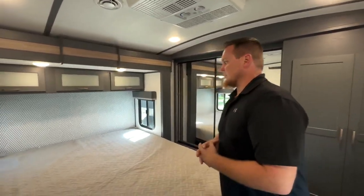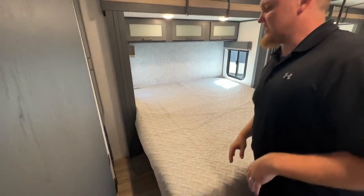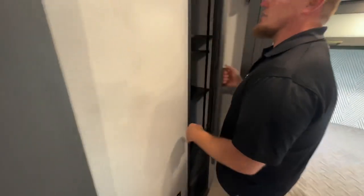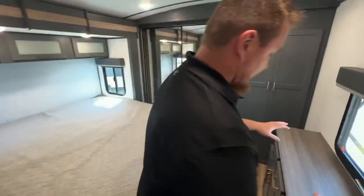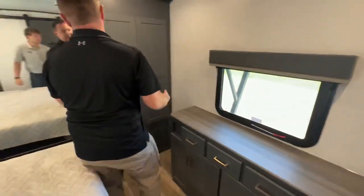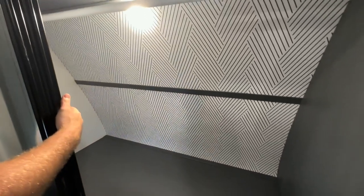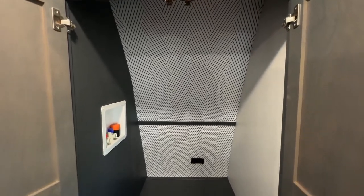Continuing back into the main master bedroom — this is that king bed slide-out. Super unique for a travel trailer to have this. Before we even get to the storage closet, you get additional storage with adjustable shelves and a hanging rod up top. Another inverted outlet and all sorts of bedroom storage. On top of it all, a ton of closet space — shelf and a ton of hanging space. And to top it off, huge storage as well as a washer-dryer prep for the 31REPR.